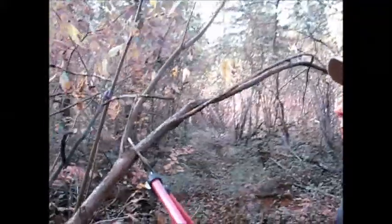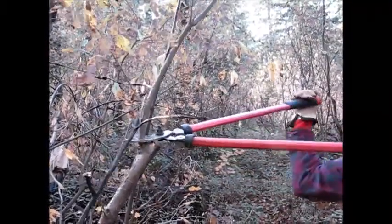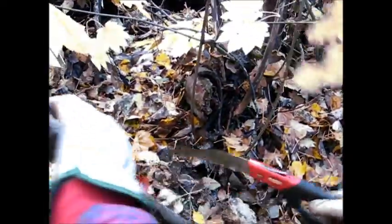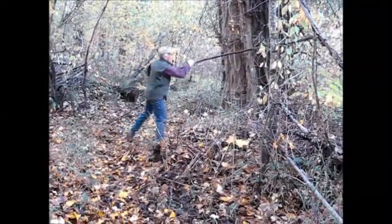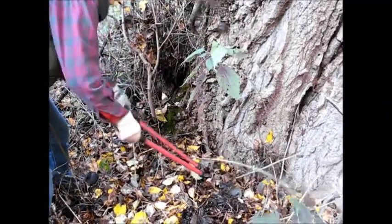We're going to lop this branch sticking out over the trail. The loppers aren't very strong — they'll handle up to about an inch thick. Because the loppers can't handle this thicker branch, we'll use the saw down at the bottom to go to the base and saw that off. Go ahead and cut the stinging nettle, but just be sure it doesn't get you.